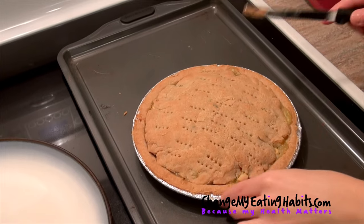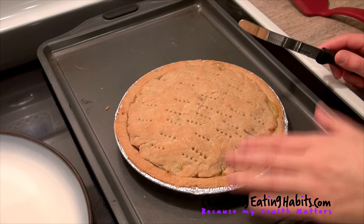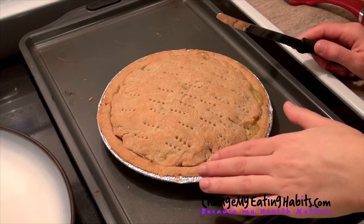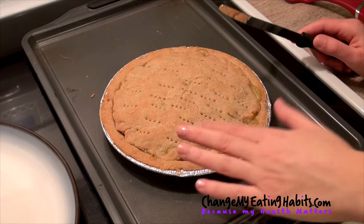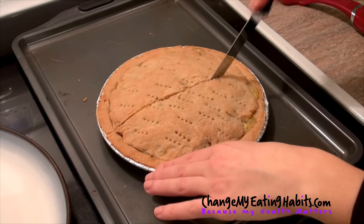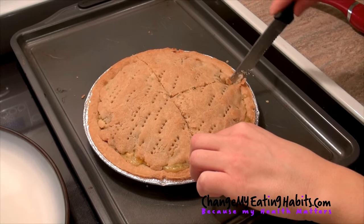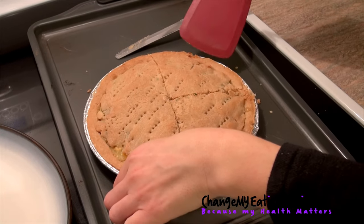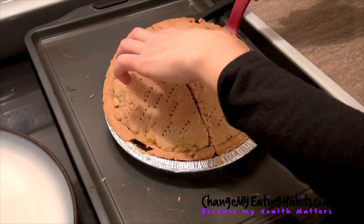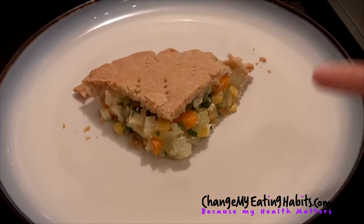Our pie is cooked! Just to correct what I said before — depending on what type of flour you choose for the pie, it can cook up to 45 minutes. If you use spelt flour and make your own dough it can take up to 45 minutes, but this one was brown rice so it took about 20 to 22 minutes. The pie is ready — let's give it a cut. There you have it — a beautiful pie.